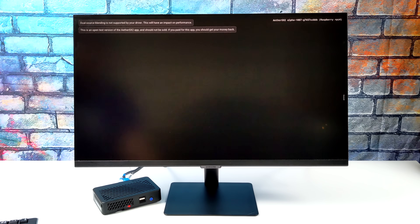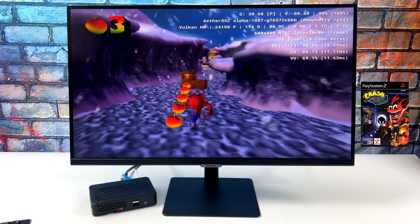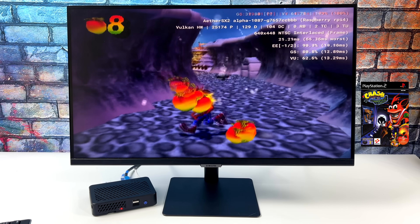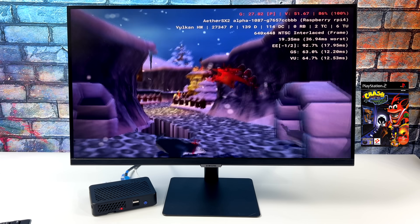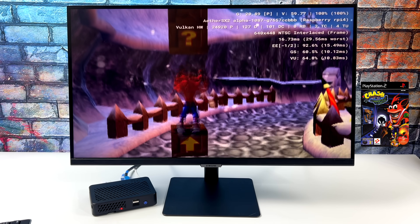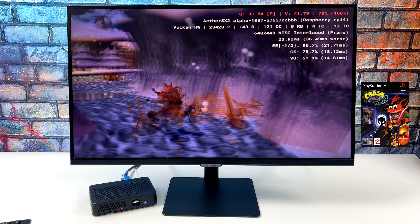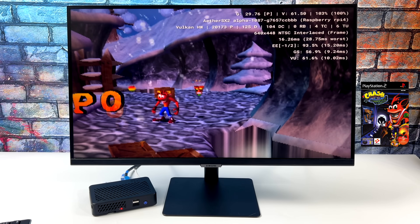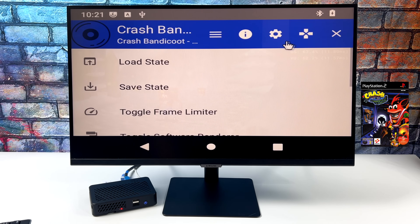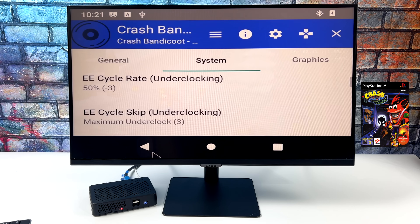Let's jump right into it with Crash Bandicoot: Wrath of Cortex. This is an easier one to emulate, so I figured we'd start here. Up in the top right-hand corner we do have the FPS listed there. We're in unsafe mode with a lot of hacks going on, and it's really required to get this game to run like it is right now, which in my opinion isn't playable. But if you're familiar with emulation on the Raspberry Pi 4, this is still pretty impressive. I'm going to get back into the settings and hack this thing out as much as possible — turning cycles all the way to minus 2, maximum underclock to 3.